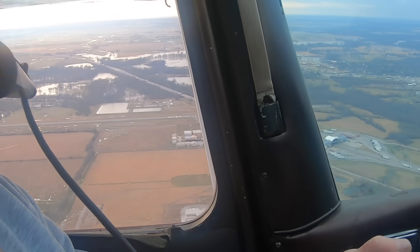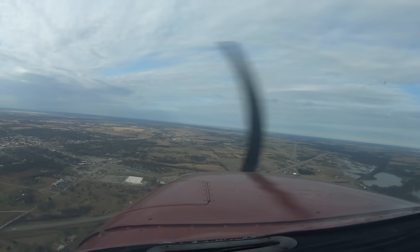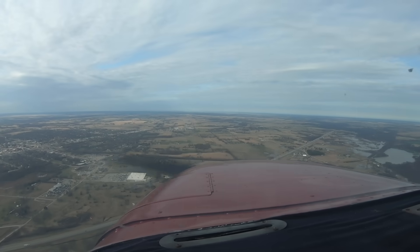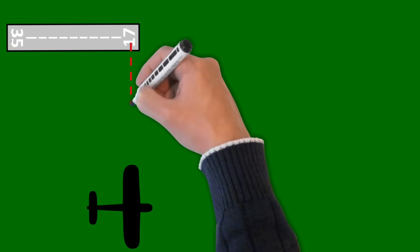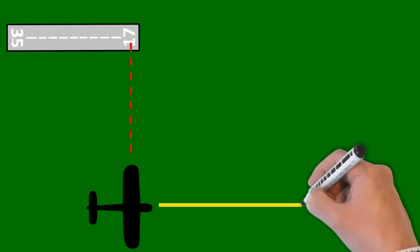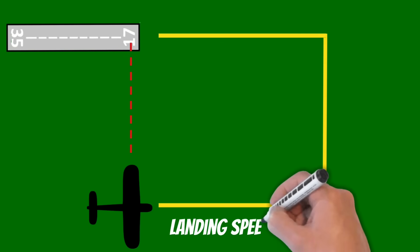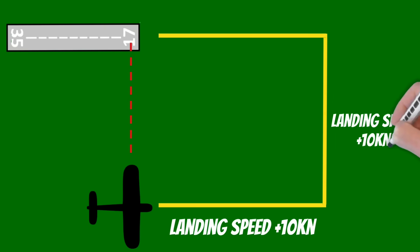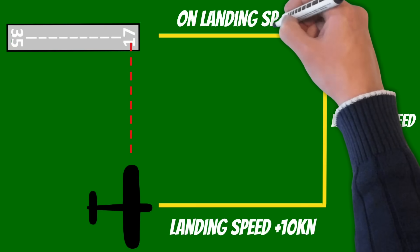Here we are abeam the numbers. We'll finish the checklist: throttle set to 1700, first notch of flaps, carb heat on. Now I'm just going to pitch for 70 knots. Once you're at the perch point, there are a lot of different ways you can fly this approach. On these first two legs I typically recommend pitching for your landing speed plus 10 knots. Then once you roll out on final, you can pitch for your final landing speed.